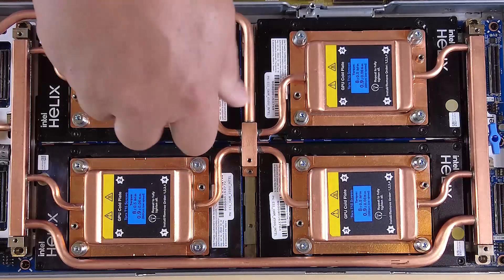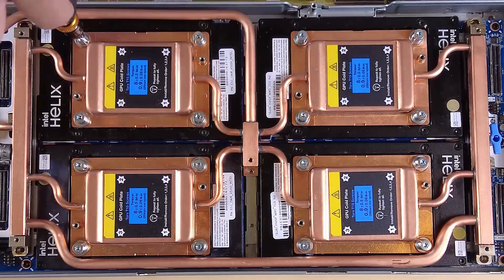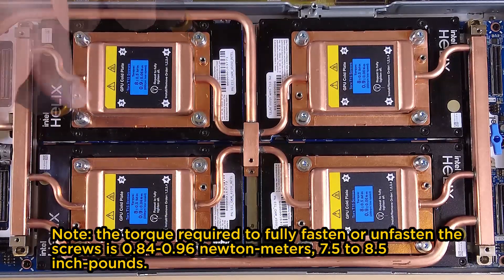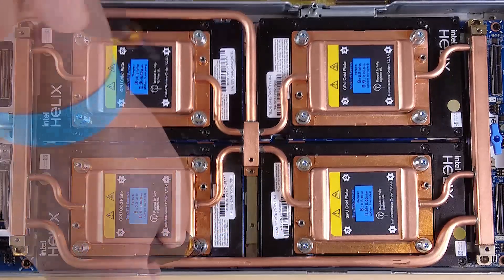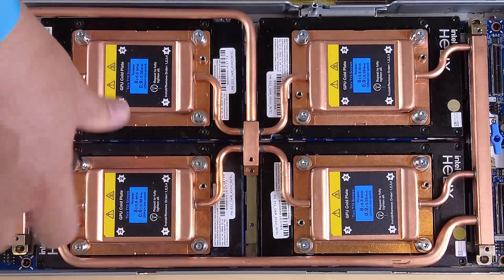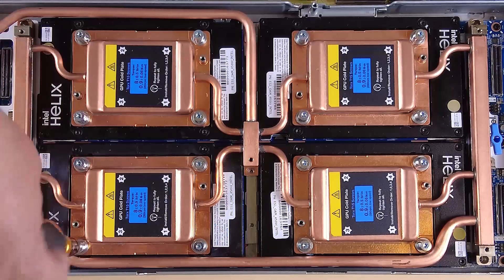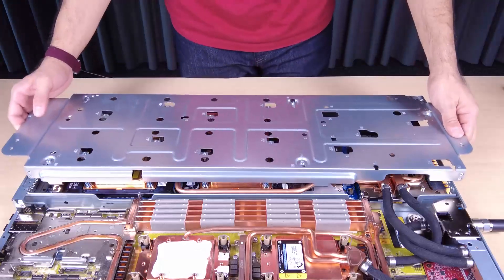Use a Torx screwdriver to unfasten the 16 Torx T15 GPU cold plate screws.